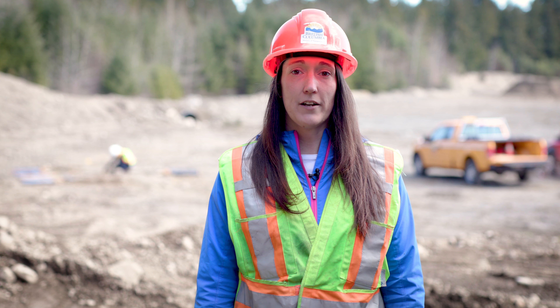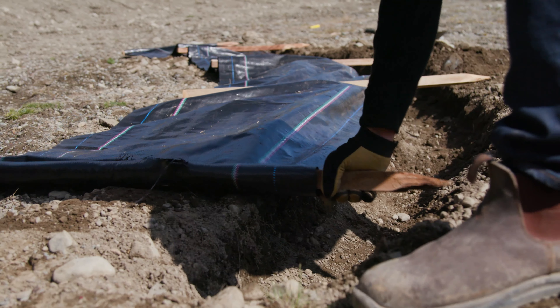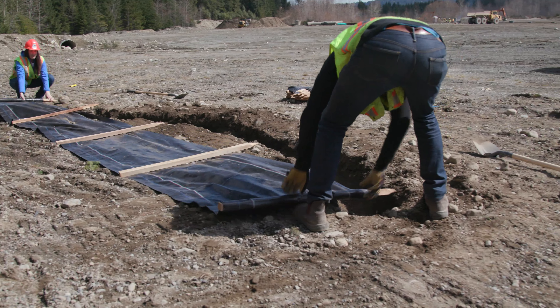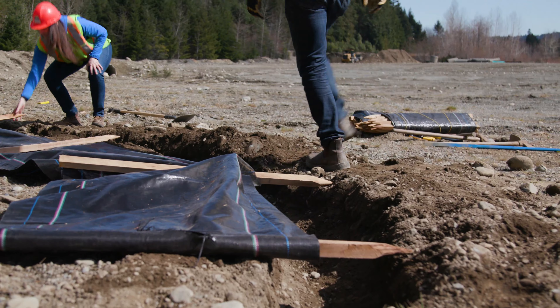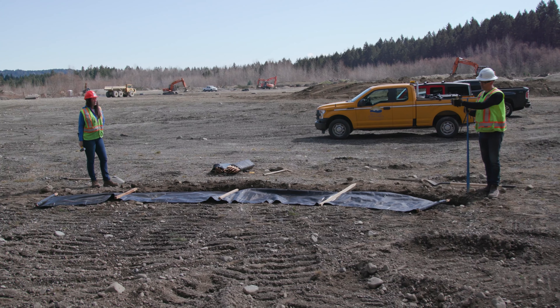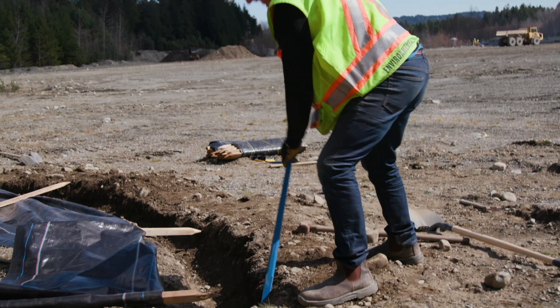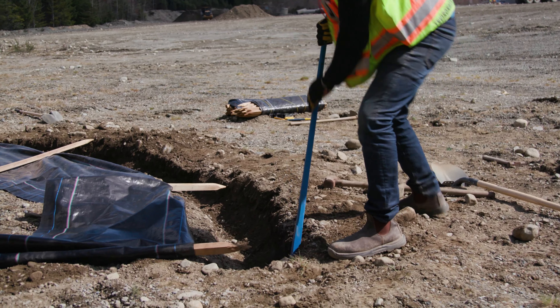Step four, we're going to lay out the fence with the fabric facing towards the slope and the posts facing downstream or downslope. We're going to slide the posts to the back of the excavation and start at one end, working towards the other. In rocky soil like this we're going to use our wrecking bar to start a hole to make it easier on ourselves.